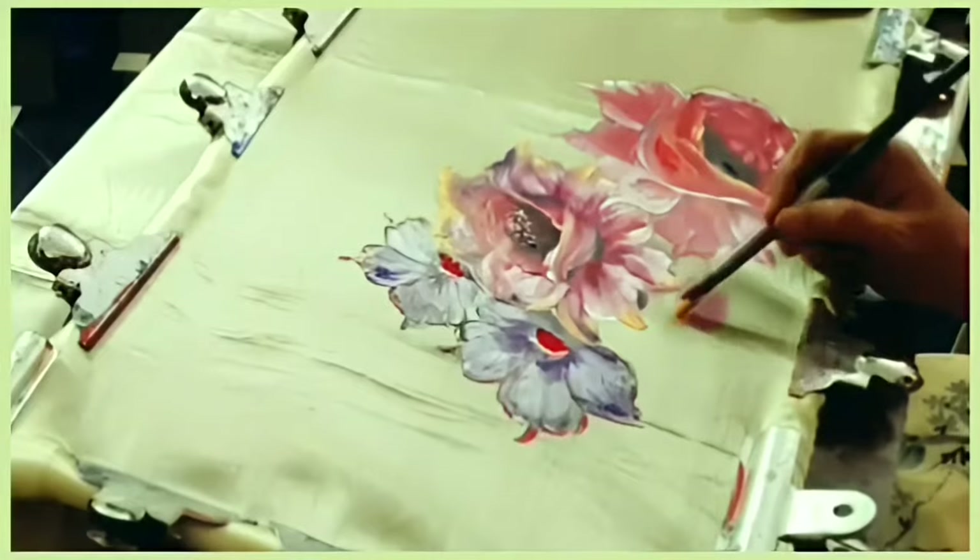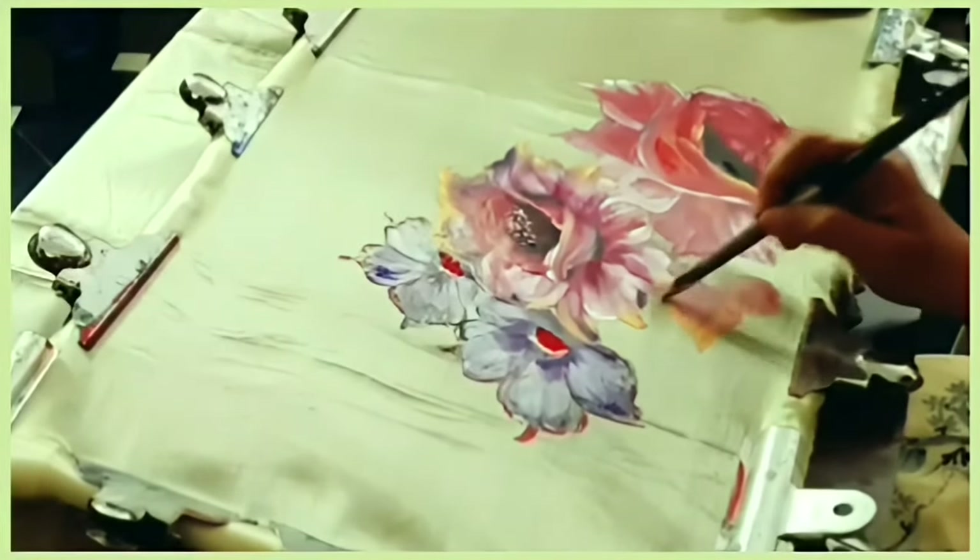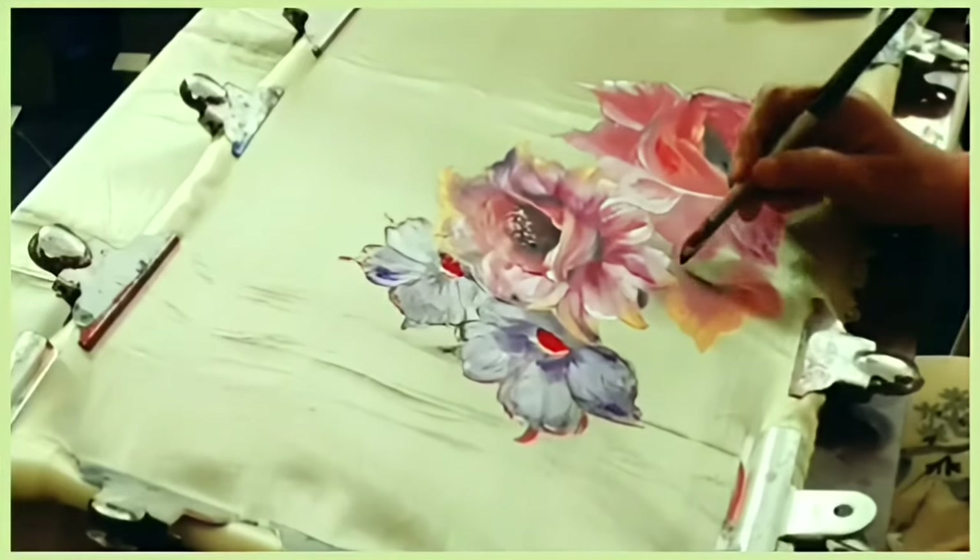The small flower is being painted here with golden yellow, orange, and white. In the center, black is given.